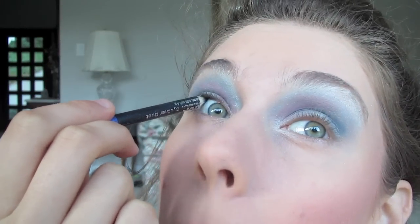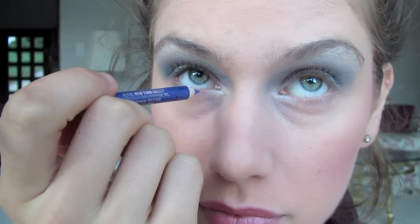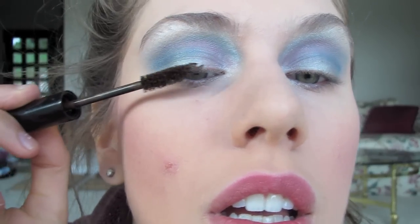Next: liner, mascara, lashes — all sorts of things. I'm actually using a blue liner here. Make sure to do your eyebrows too, but I'm using a blue liner just here on the bottom and of course applying mascara.